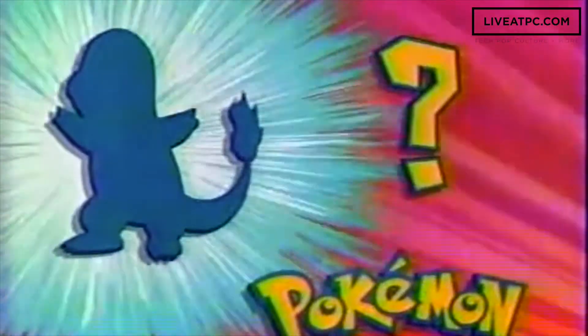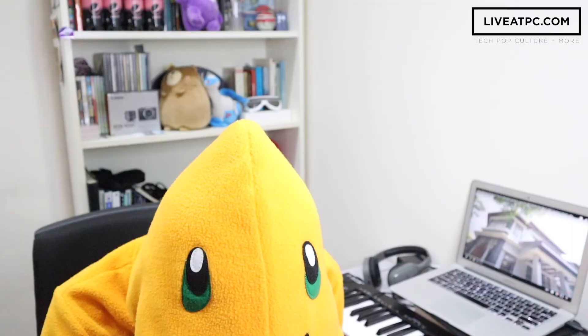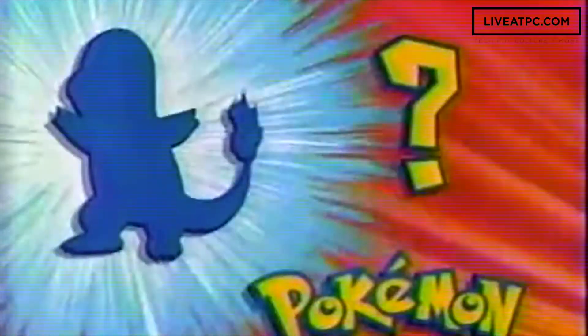Who's that Pokemon? It's Charmander! Charmander!